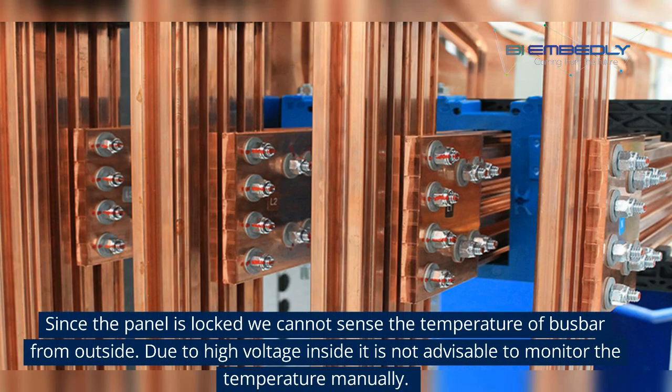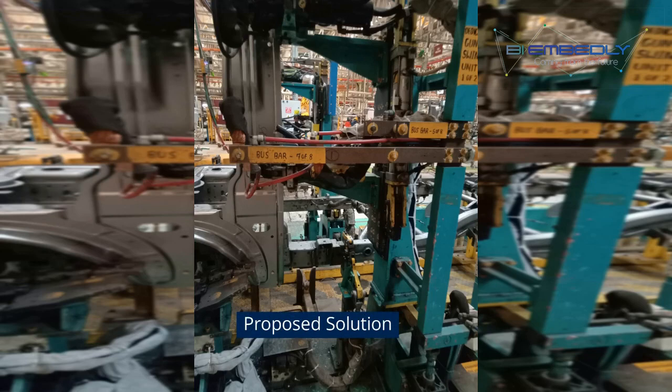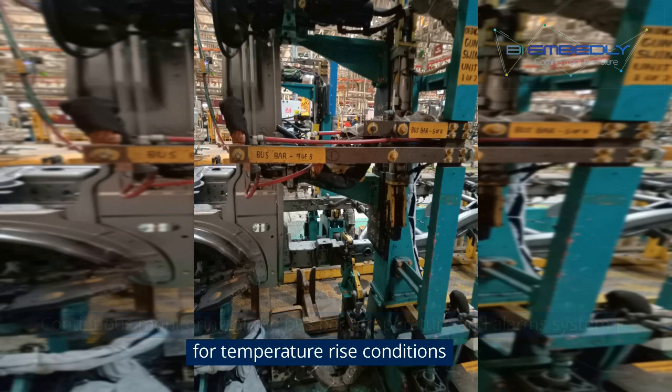Since the panel is locked we cannot sense the temperature of the bus bar from outside. Due to high voltage inside, it is not advisable to measure temperature by opening the panel. So here is my proposed solution: continuous monitoring of the bus bar temperature, and an alarm system for temperature rise conditions.